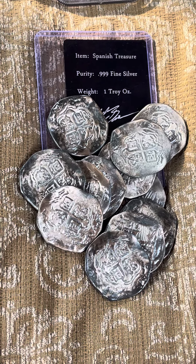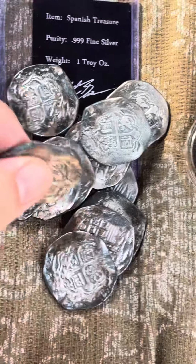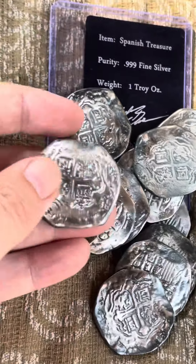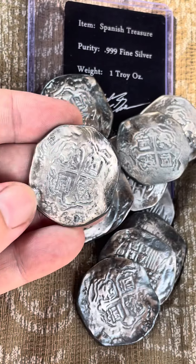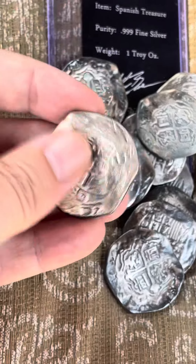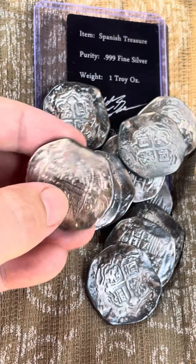Hey, what's up? Afternoon - I'm just putting out a bunch of videos, I figure you guys gotta check this stuff out. It's been sitting around for slightly too long, and if anybody's a fan of eight reals, these are replicas - triple nine fine silver, one ounce replicas, and I promise you these are at least one troy ounce of silver.